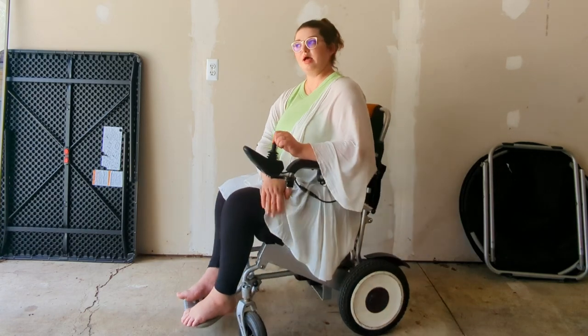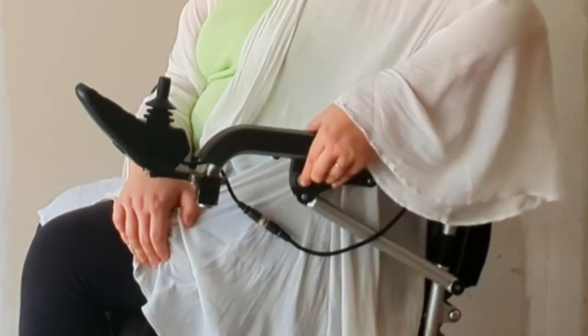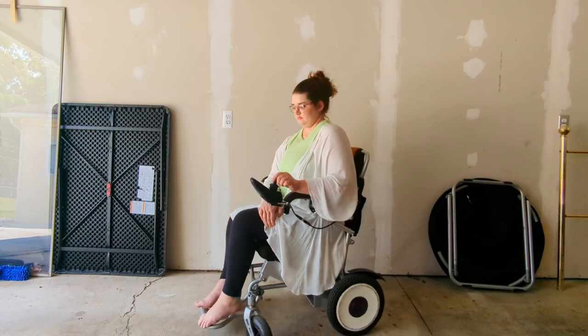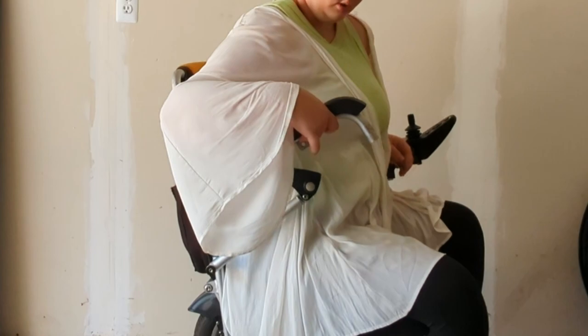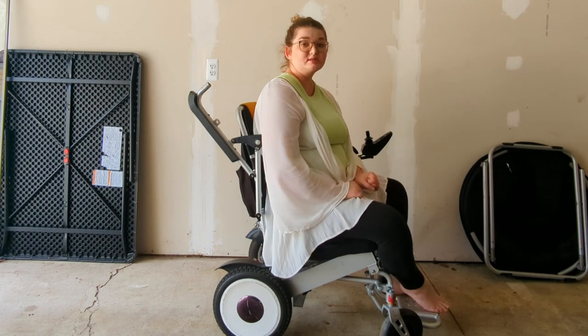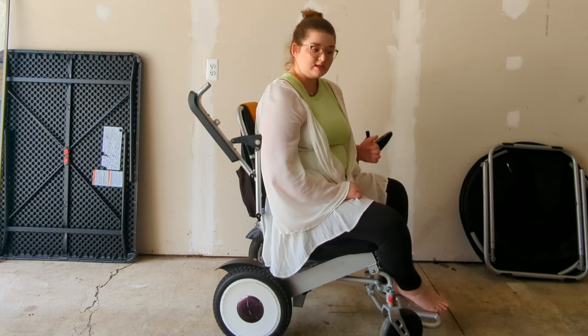This chair also has flip-up armrests. There's a button here — you push it and then pull up, and the armrests go completely up. The other side does it too: push in and pull up. This is a really good feature. I can more easily transfer in and out of my chair when I need to with the armrests up.